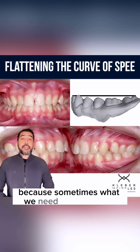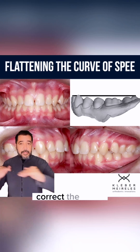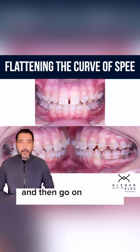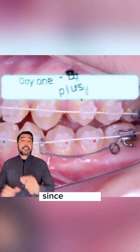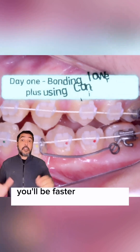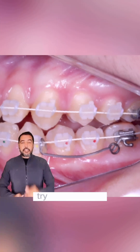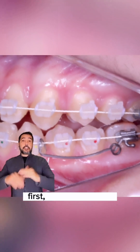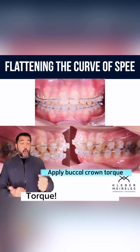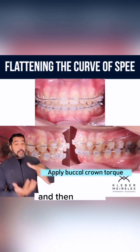Because sometimes what we need is to first of all correct the curve, flatten the curve, to apply the correct torque, and then go on with the retraction. If you do that since day one, since the beginning of the treatment, you'll be faster finishing your treatments. First, flatten the curve, then apply anterior upper teeth buccal torque, and then retract.